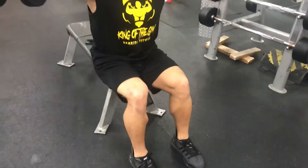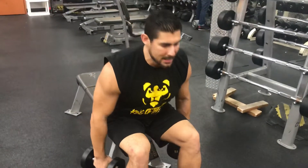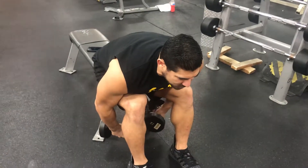So what we don't want to do is we don't want to lift up, because then it becomes a lateral raise for the shoulders, not the rear delts.